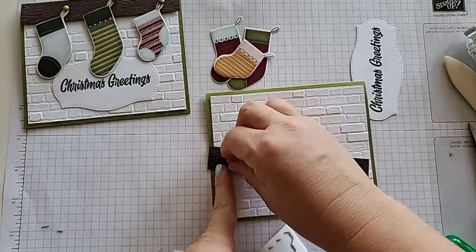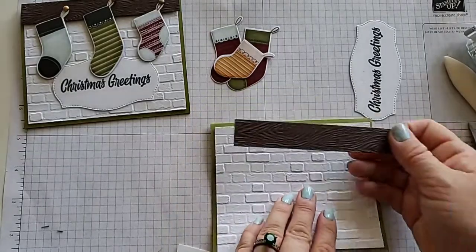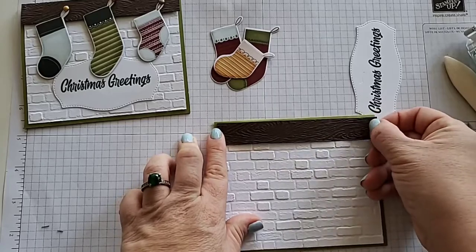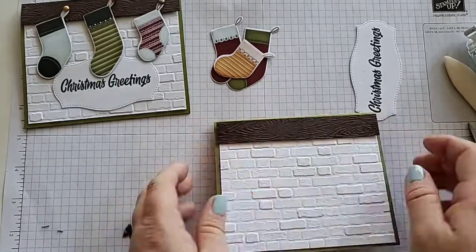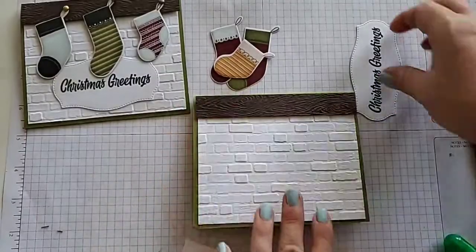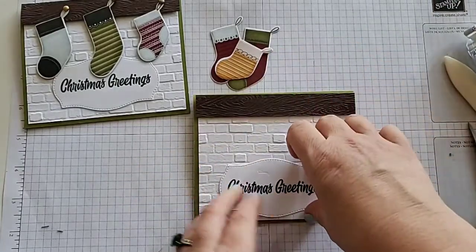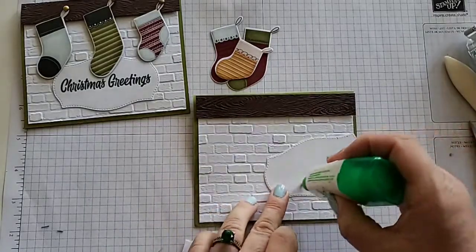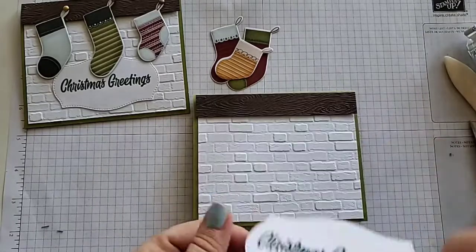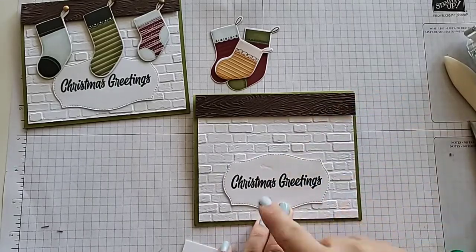I was so happy to see that this item is going to be carrying over — it's in our holiday catalog but will be in our upcoming annual one, which I love because it's that great wood grain look. Next, you need to make sure you attach your label because we don't want our stockings behind it — we want them to be in front. Grab some liquid glue and get it about centered so you have space on both sides.